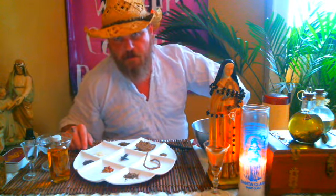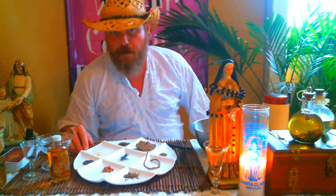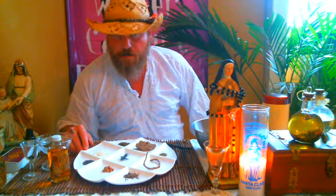Hey y'all, this is Papa Gilly from Swamp Water Contra Botanica. Today I'm going to do a little bit of a tutorial on how to make forbidden black rice. Who does forbidden black rice? Some of you have seen green prosperity rice, some of you have seen red or pink love rice. This is a crossing, hexing type of rice — it's not commonly seen, so I'm going to go over how it's made and some of the ingredients.